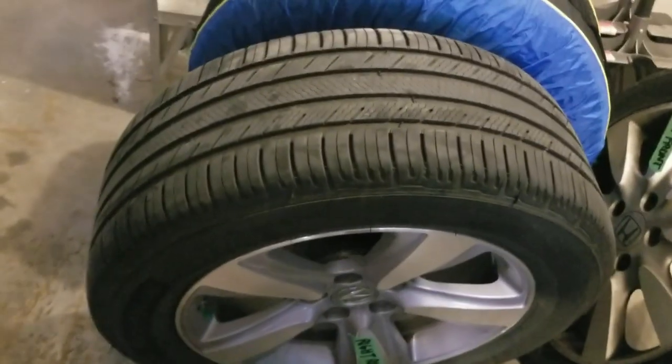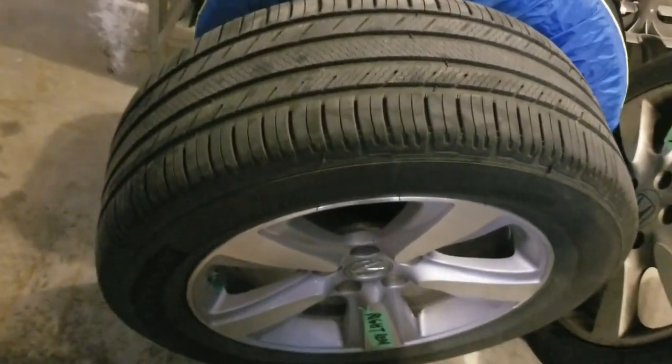The tire size that I've got them on is 255/55/18 and they fit quite well.